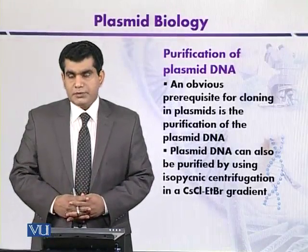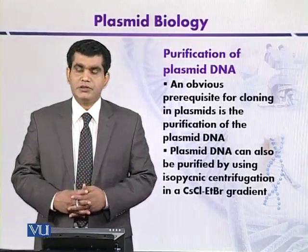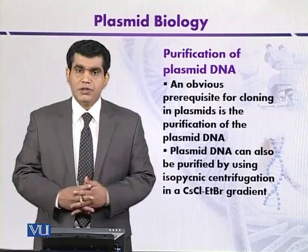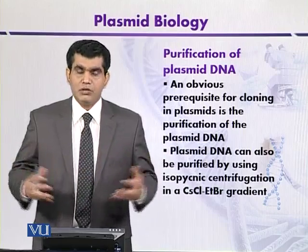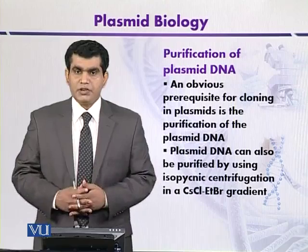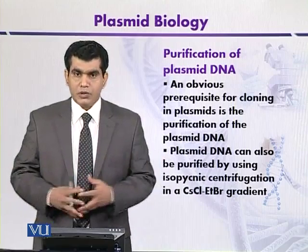One of the important steps in the process of gene cloning is the purification of plasmid DNA. If we want to transfer our gene of interest, then we need carrier molecules, and here we are discussing the plasmid. So it is a prerequisite condition to perform gene cloning.